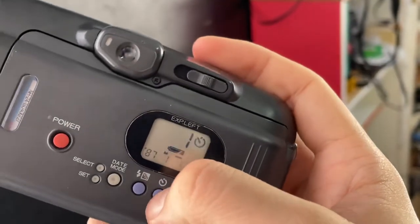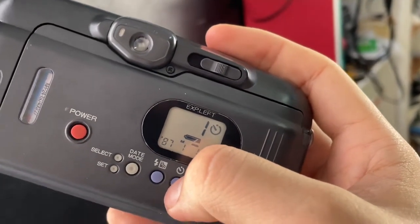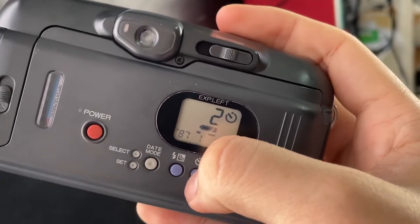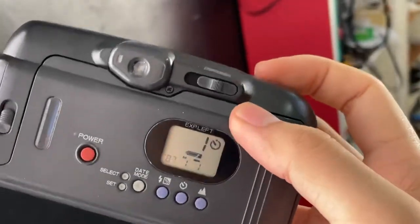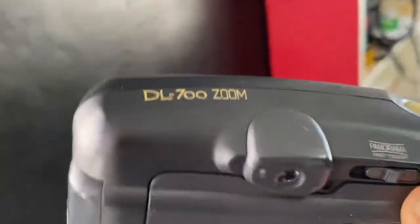And this is the self-timer. This is one interval, two interval, and three interval. So choose one interval, just press the shutter, and just wait for it.